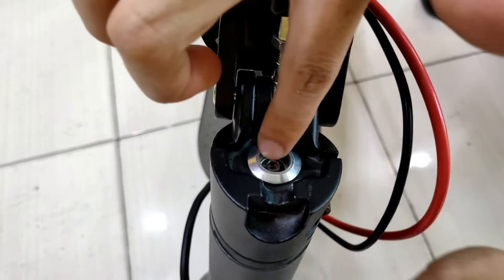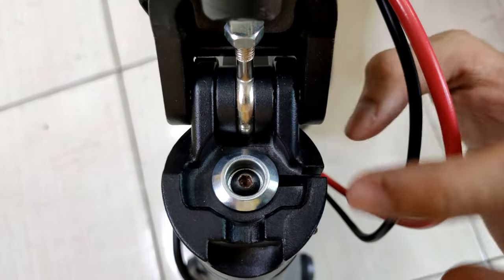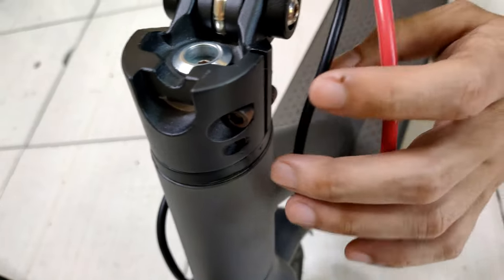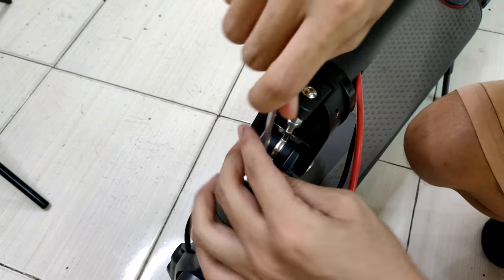I checked that this one is connected to this one, so we need to tighten the bolt by getting our allen wrench number four.